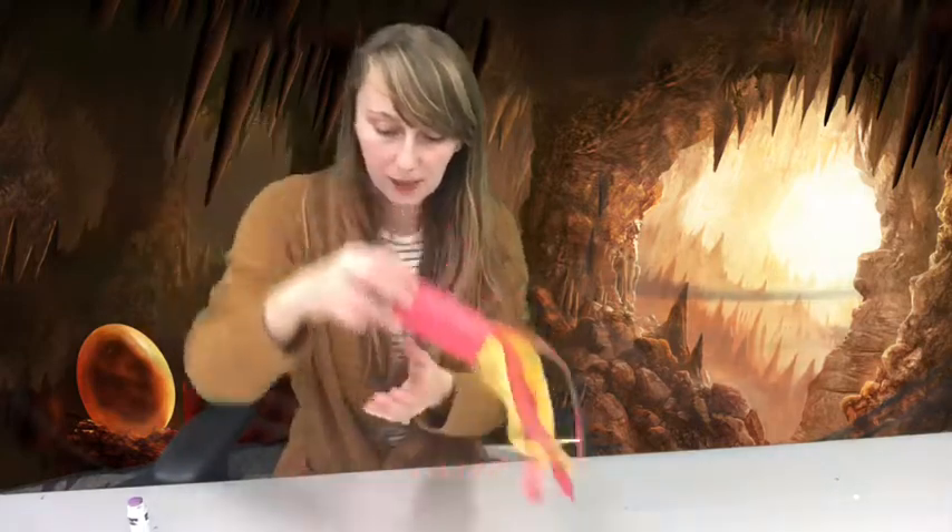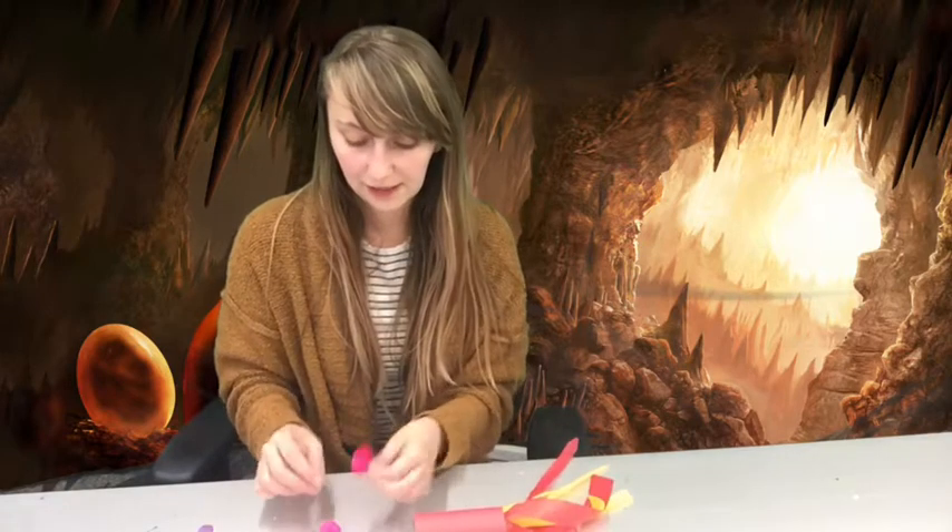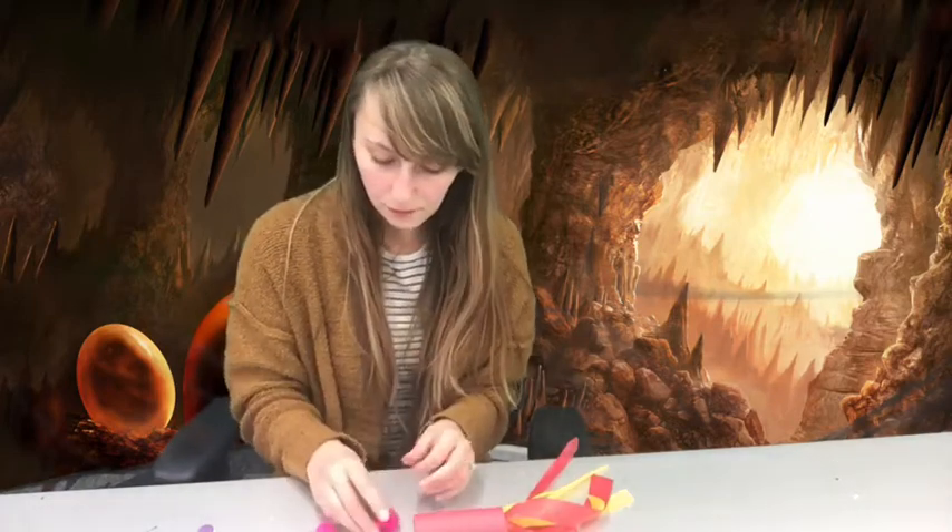While your glue is drying, take your pom-poms. You have two different sizes — take the two large ones, as those are going to be your dragon's eyes. Glue a little googly eye onto each large pom-pom. If it has trouble sticking, and your parents have a glue gun, they can help you with that — but otherwise a glue stick works just fine.